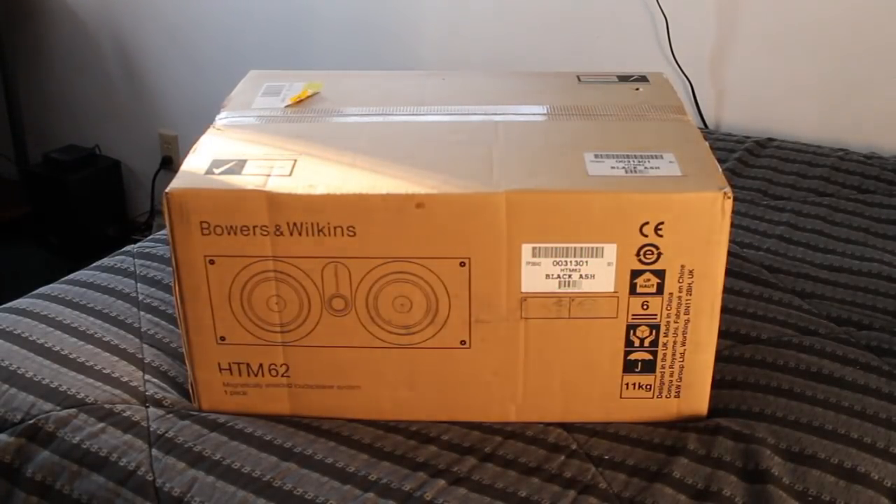Obviously a vented box system is going to be really nice — that'll help the center channel not overheat, which will obviously be very beneficial. It has a black ash vinyl enclosure, which I'll show you guys in a second. It's got dual binding posts for easy installation, and a 55 Hz to 22 kHz frequency response for faithful sound reproduction, which is just going to be amazing. I'm really excited to see how this is going to perform for me.